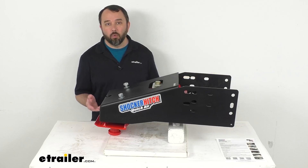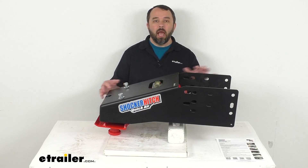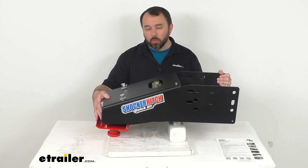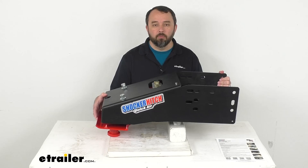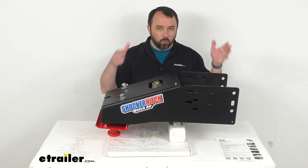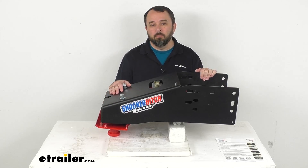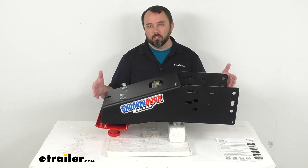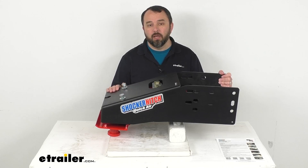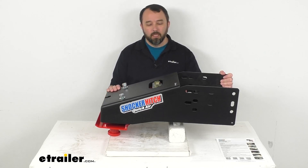Installation is going to be relatively simple. However, this pin box is heavy. I needed my coworker to help me put it on my table, so you will definitely need a second set of hands to help you lower down your original pin box and to lift this one into place when you're installing it. You do want to make sure that you have plenty of support.